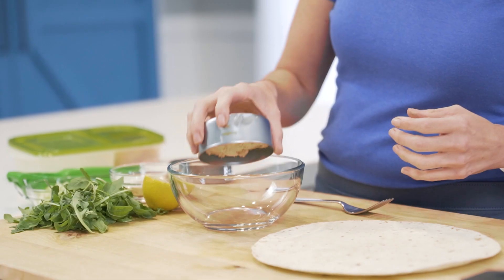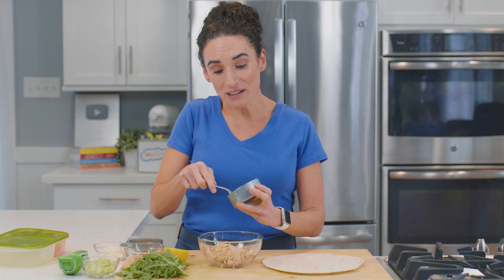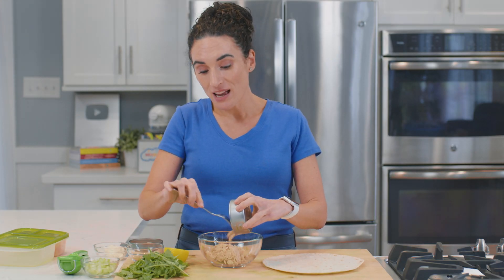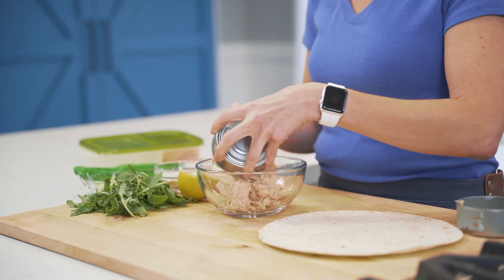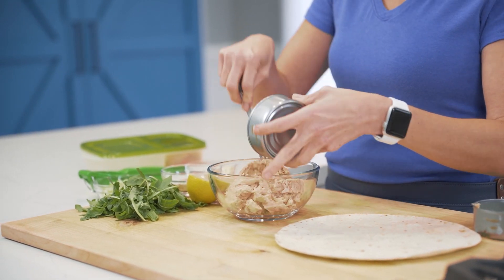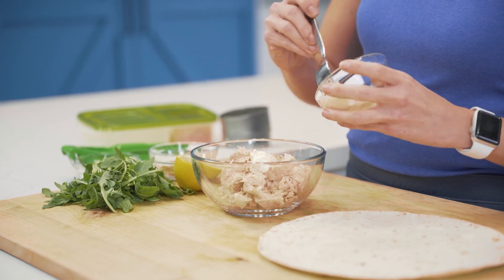In this bowl I'm going to mix two cans of boneless skinless salmon. One reason some people complain about canned salmon is that they're buying the kind that has all the bones and skin still on, so make sure you look for boneless skinless. It's also less fishy tasting than tuna and it has a lot of nutritional benefits.